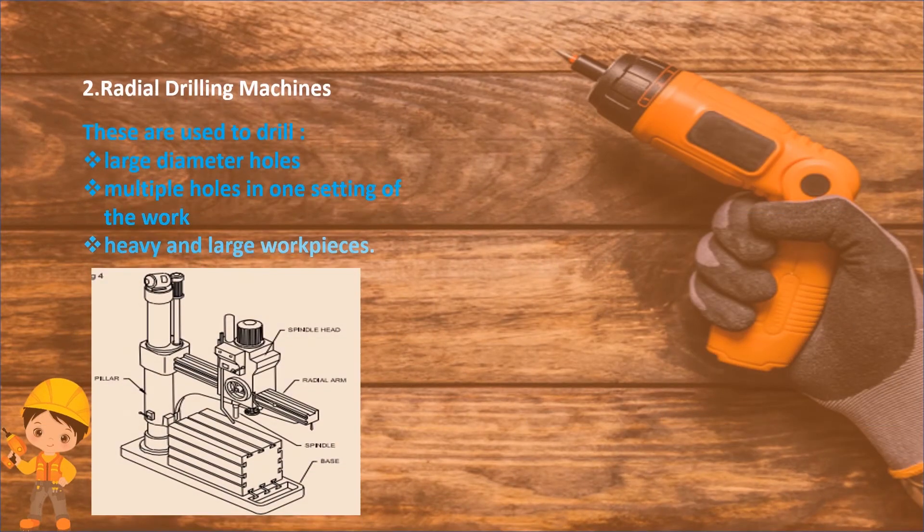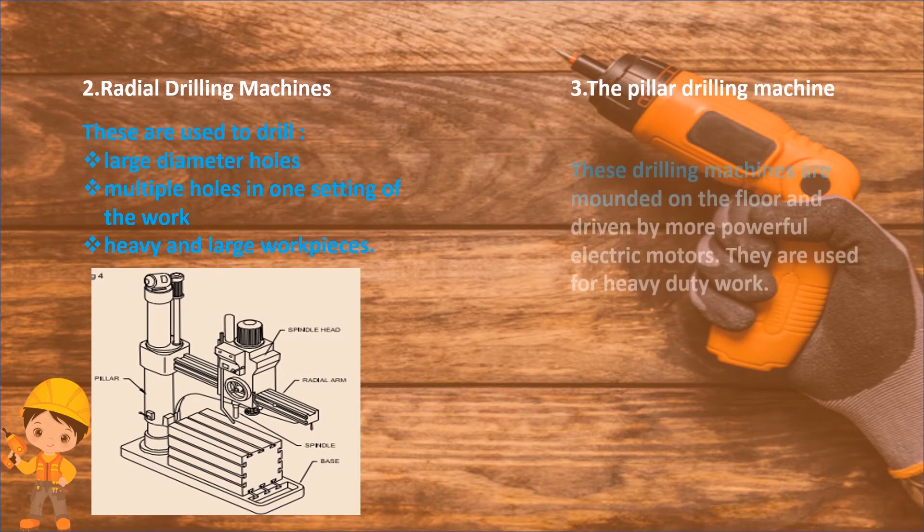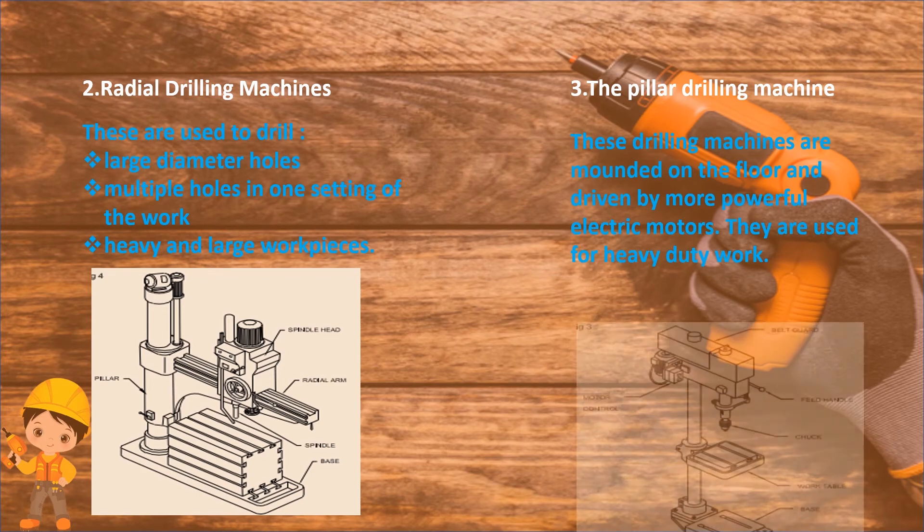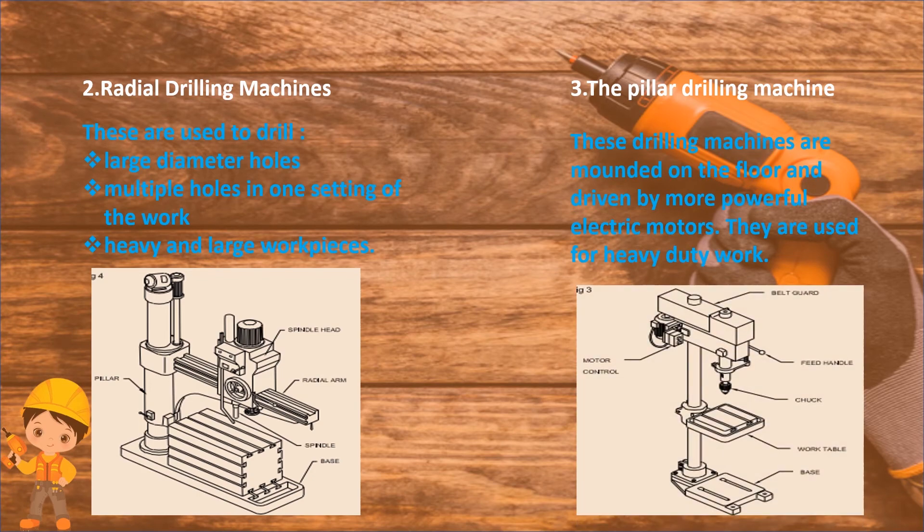Radial drilling machine: these are used to drill large diameter holes, multiple holes in one setting of the work, and heavy and large workpieces. The pillar drilling machine: these drilling machines are mounted on the floor and driven by more powerful electric motors, and are used for heavy duty work.